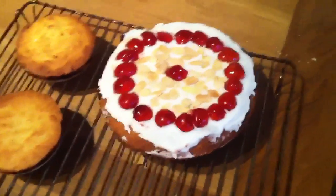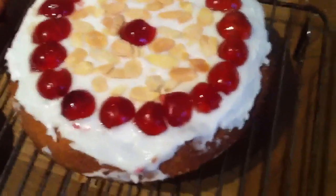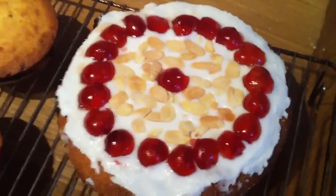Ta-da! One finished Bakewell tart. Yes, the icing isn't very neat — I need to get better at that. But that's just all the more reason to make cake and practice.